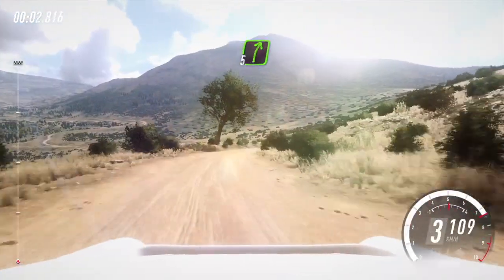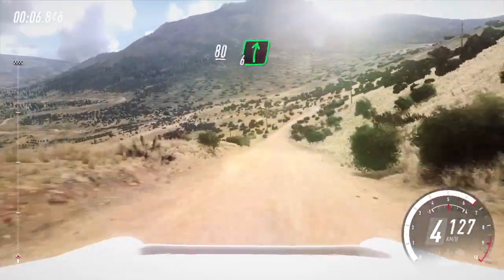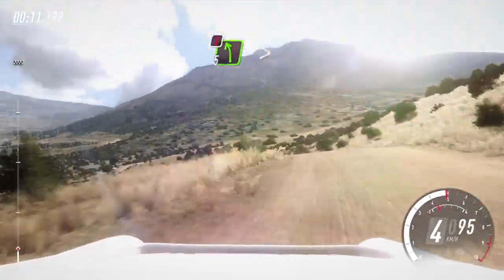And 5 right, very long, into 6 left of a jump. 80 downhill. 6 right of a dip, into caution. 5 left long, tightens of a crest.